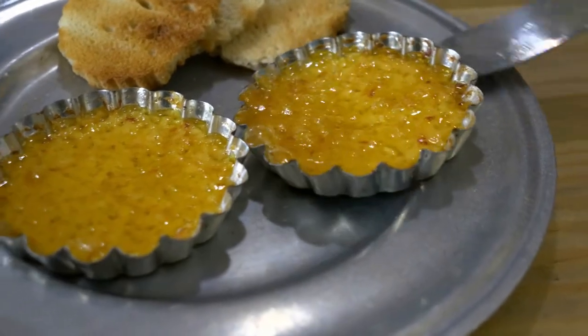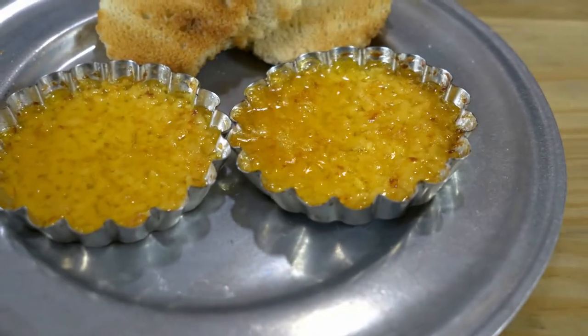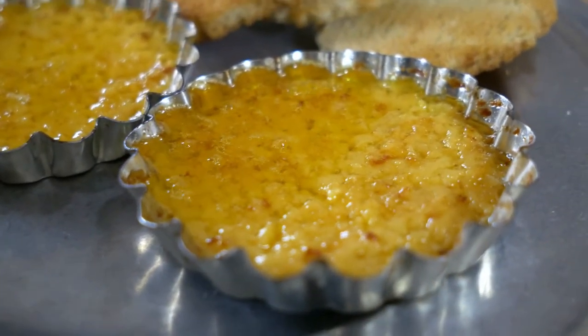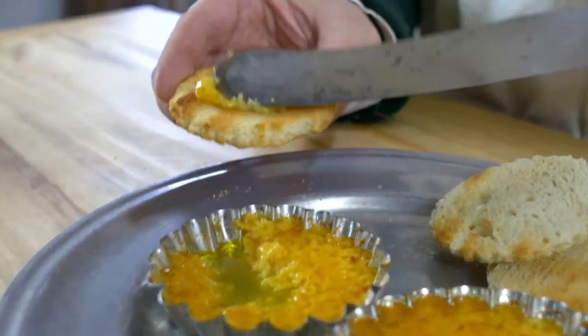So these little dishes get put into the oven at 400 degrees. You can bake these or you can broil these, and you cook them until they get a nice little light brown color on the top, and then they're ready to serve to the table with little toasts.